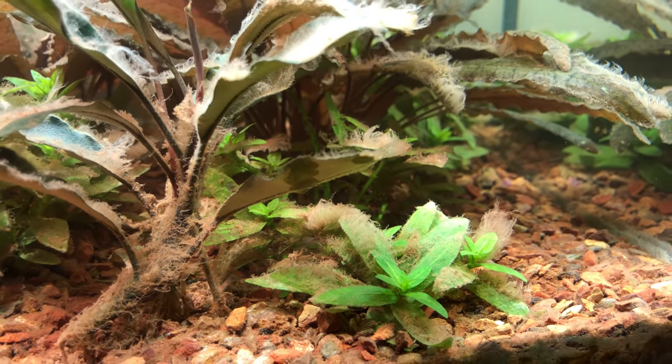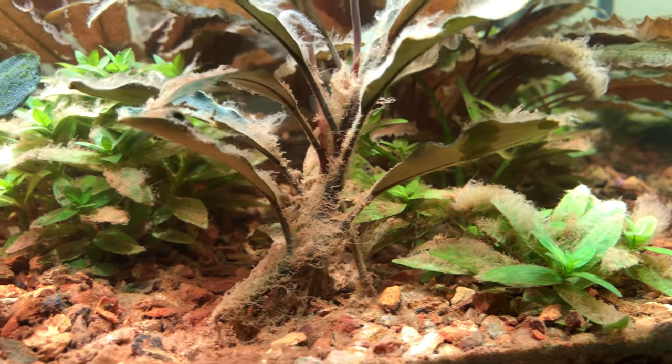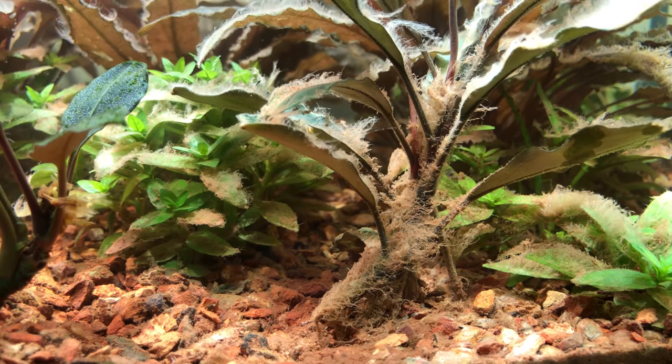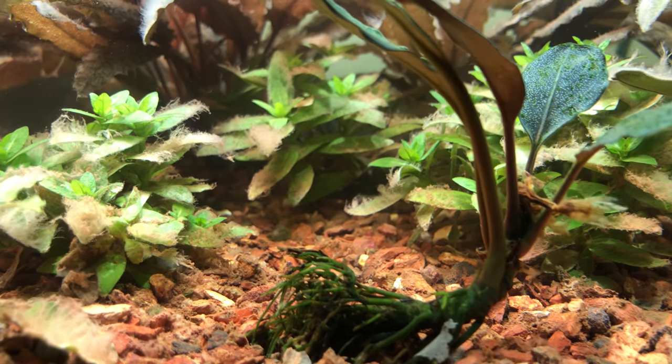You can see that there's just a little bit of dead algae attached to the plants — it's that white stuff you see attached to the leaves. Nothing I can really do about that but let it continue to dissolve and get sucked up into the filtration system.